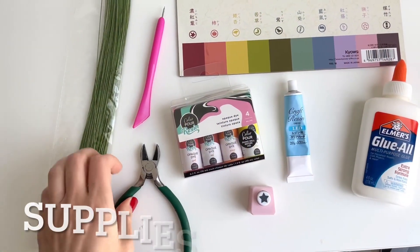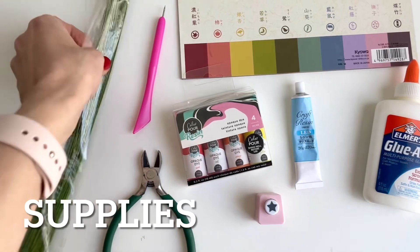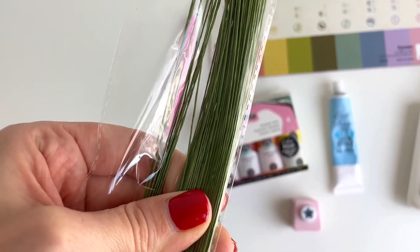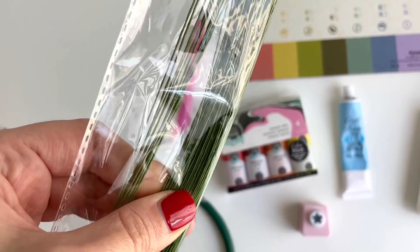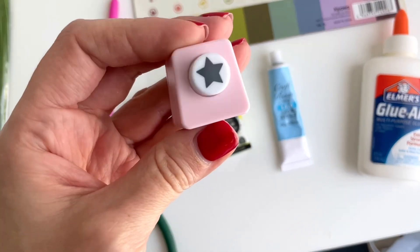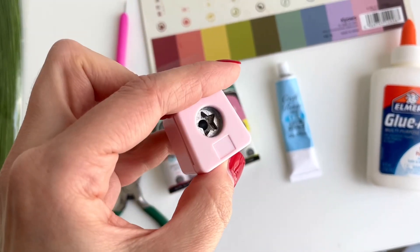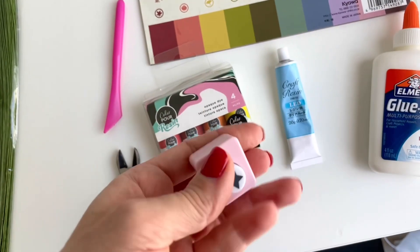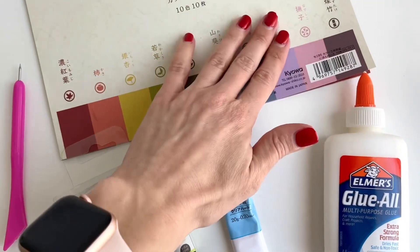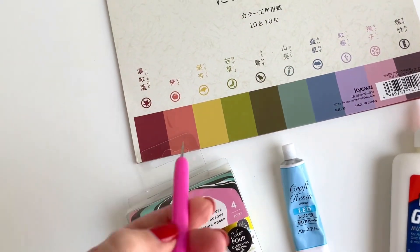Here are all the supplies that you will need. For the stems of the flowers I have this green floral wire — the wire is wrapped in a green paper and it's going to make the perfect stem. I have this star hole punch that I'm going to use to make the petals by punching out small pieces of paper. I also have this large colorful paper pack with many different colors.